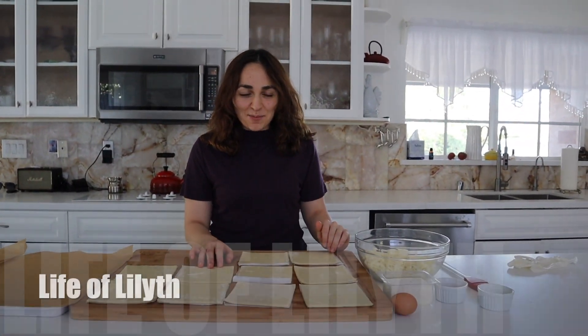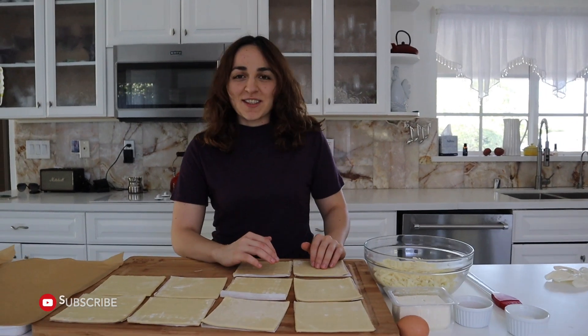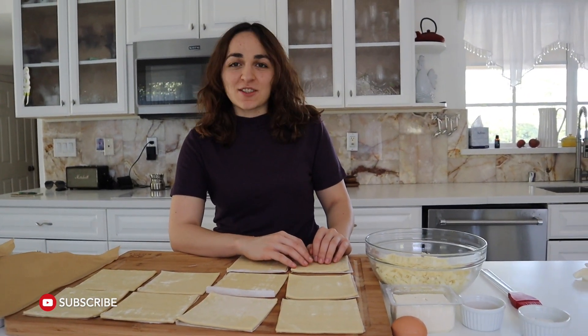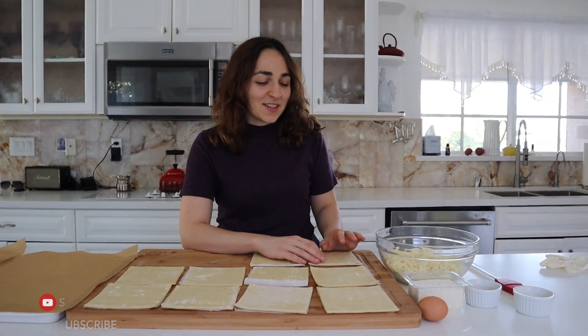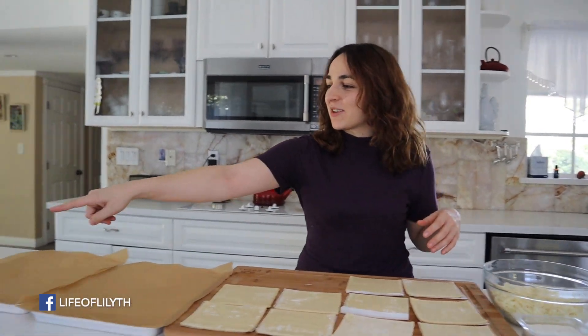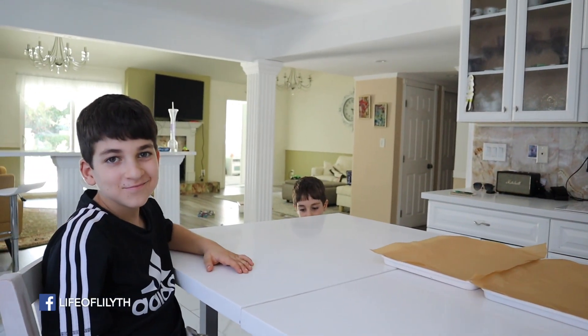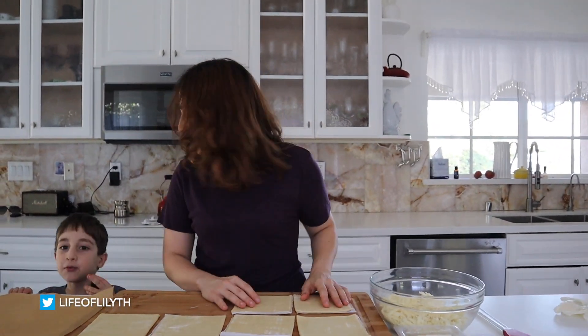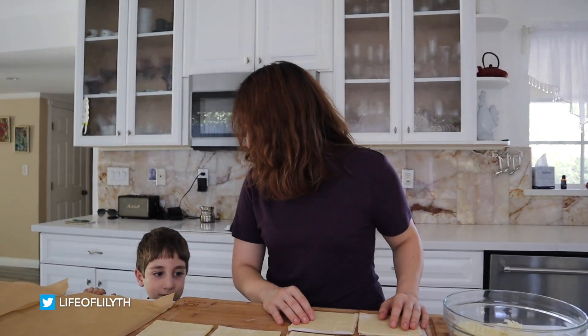Hey guys, today I'm back with another recipe and it's khachapuri. This used to be like a staple food when we were kids, especially for dad because he would always have khachapuri with Pepsi. Every time I eat one, I remember dad sitting right where Arka's sitting, eating khachapuri with a Pepsi. I love khachapuri. That's great, that's why I'm making it — just for you.